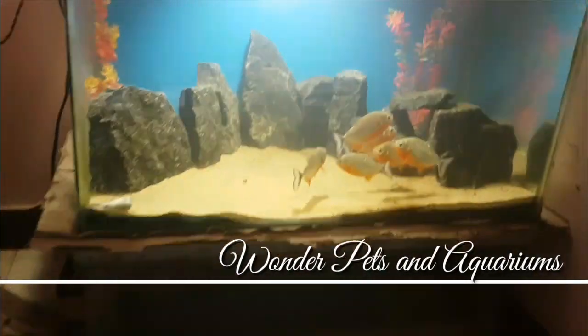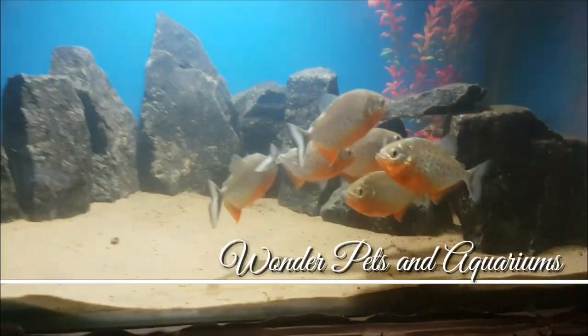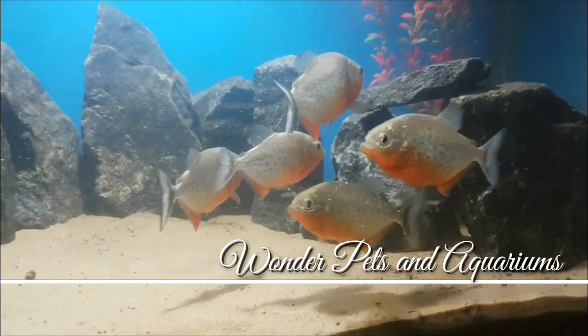Hello guys, I am Khaja here and welcome back to another episode of One the Pets and Aquariums.